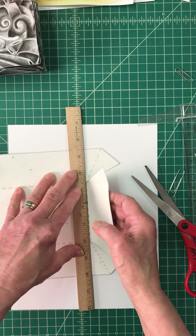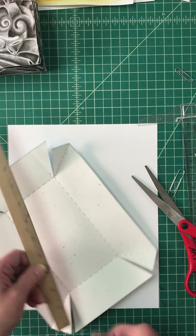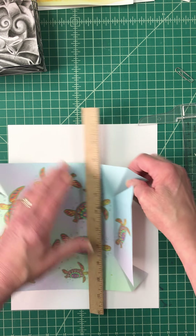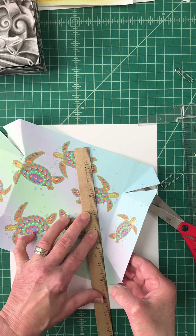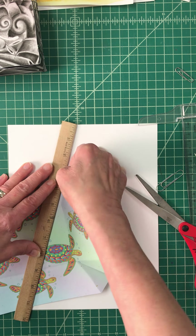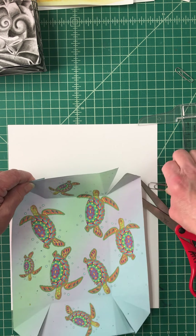I'm bending it this way, and then I'll bend it the other way so I can see where those bends are, then bend it back the opposite direction. Now I've got all edges done. You should be able to see those folds, and then come back with your ruler to get those folds going in the proper direction. Then come in and take your paper clip to hold it together.